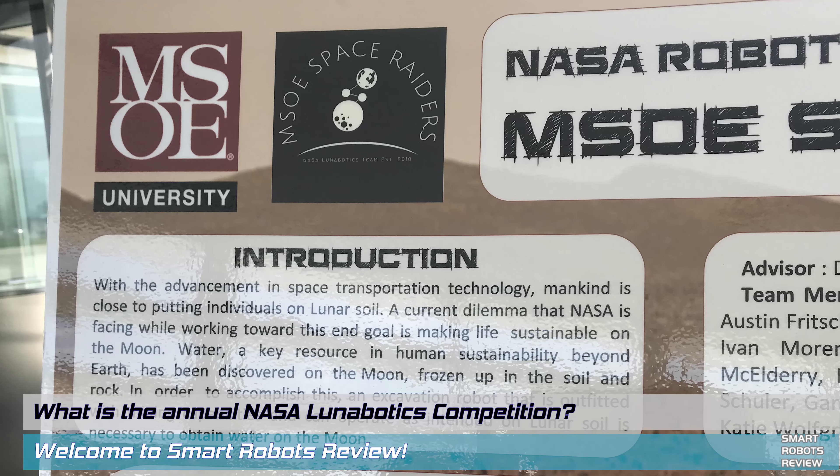Our project is sponsored by NASA and we compete at the Kennedy Space Center. We're making a robot that is supposed to mine in a simulated Martian or lunar environment. We're really building this robot to dig below the topsoil — a really sandy, dusty environment — and get down into the deep, which is where all the water, in the form of ice, is held.